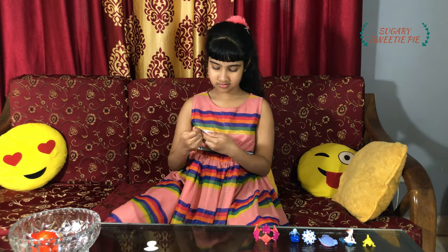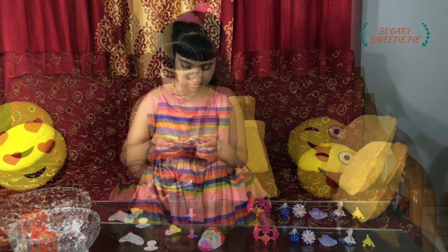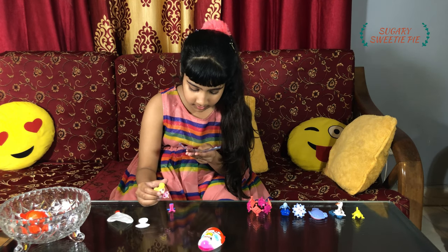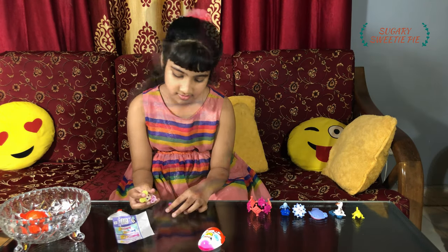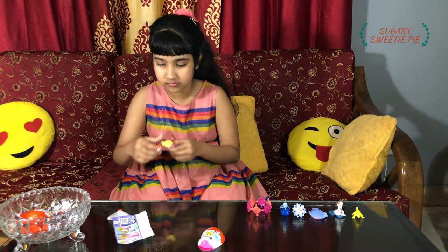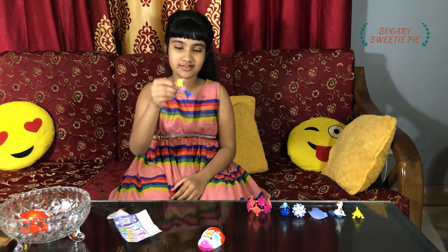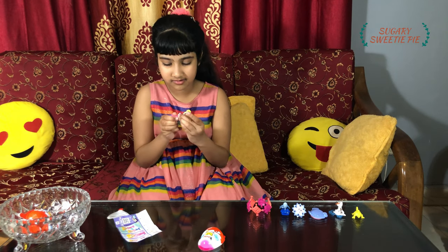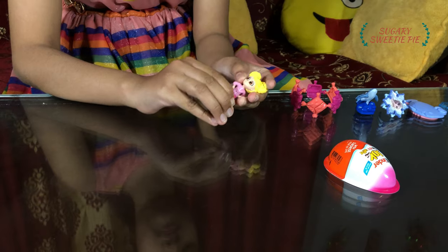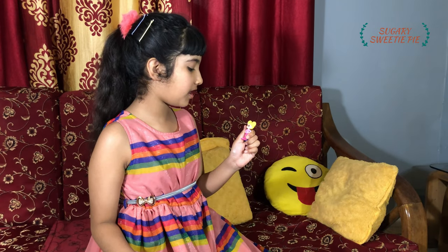Oh, it's a girl! First we have to put the girl right over here, and if you twist it she will become a mermaid. If you twist it again, she will be a human again. Let's try it. There — she's a mermaid! And let's twist it again. Now she's a human. I kind of like this one, but again this is not part of the Frozen series.